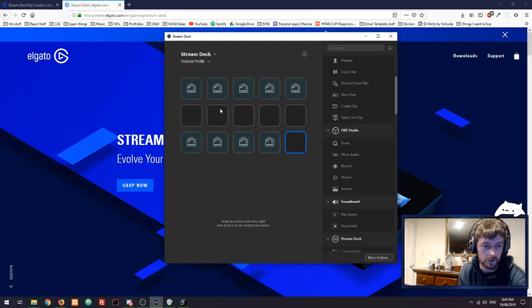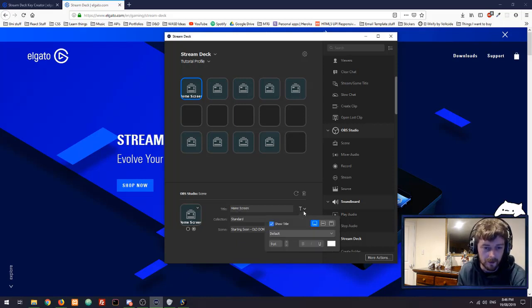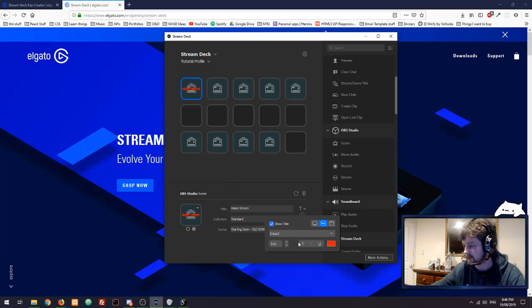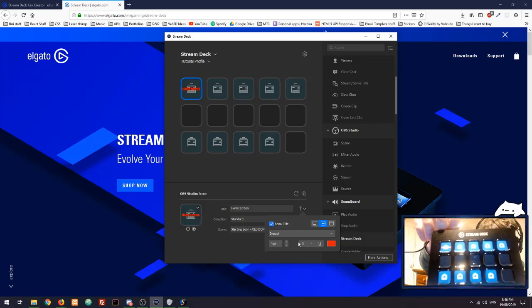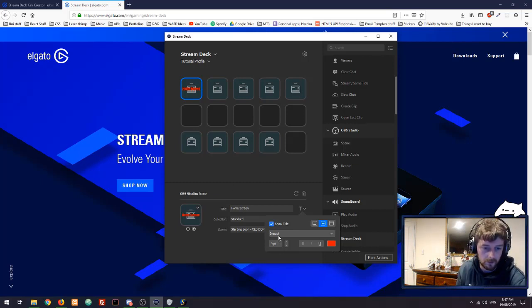Let me quickly show how easy this scene swapper is to use. If I click into this icon, I've got a title field at the bottom where I can name the button — we'll call this 'Home Screen.' On this little drop-down here we can choose to send the text to the bottom, center, or top of the button, change the font, and even change the color. These changes are reflected immediately on the Stream Deck — you can see there's red text over that button.